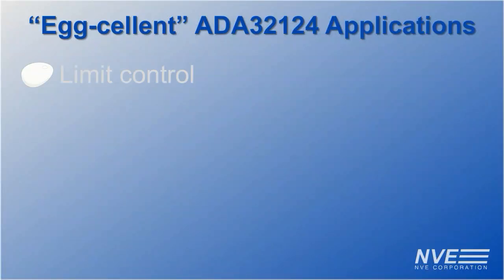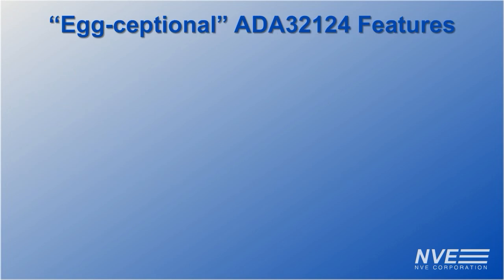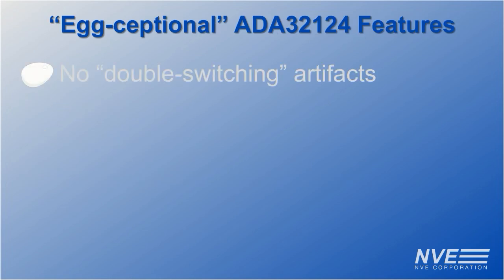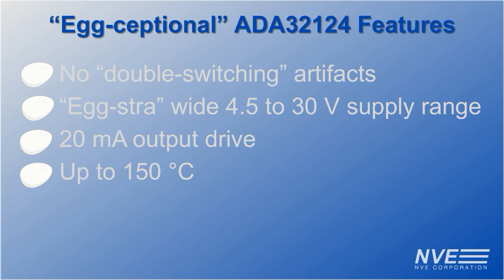It can also detect speed or direction, or tune ultra precise switching thresholds. Its exceptional features include: no double-switching artifacts, a wide supply range of 4.5 to 30 volts, 20 milliamp output drive capability, and operation up to 150 degrees Celsius — hotter than a frying pan.